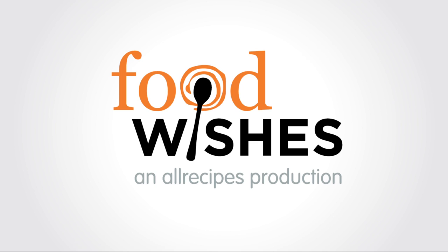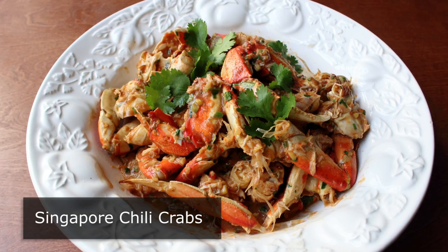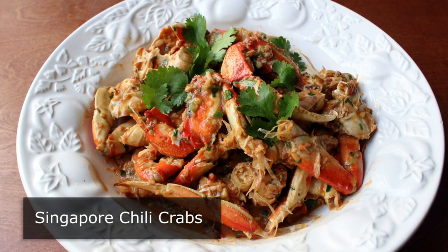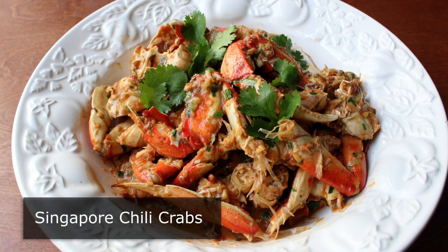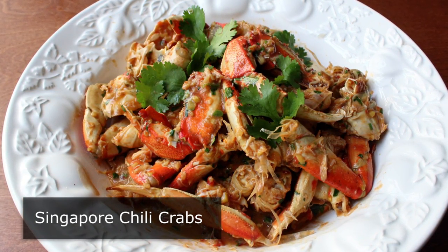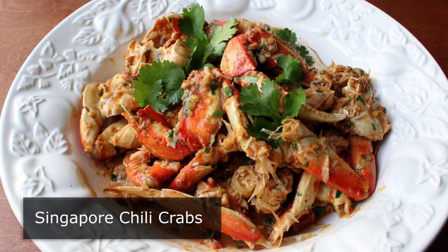Hello, this is Chef John from foodwishes.com with Singapore chili crabs. Even though I've never been there, I've always liked Singapore — whenever I watch one of those foodie travel shows, the people seem great, the food looks amazing, and I love the fact that if tourists fly over there and get drunk and act like idiots, they're caned in public. I mean, you gotta admit that's a great idea.